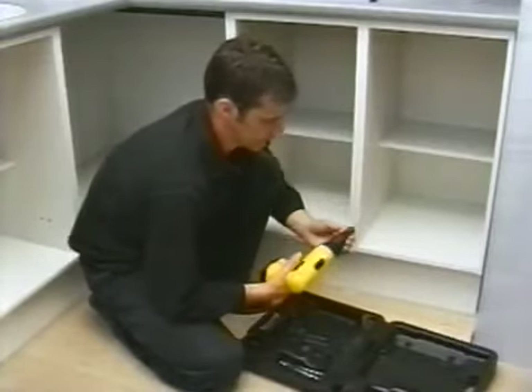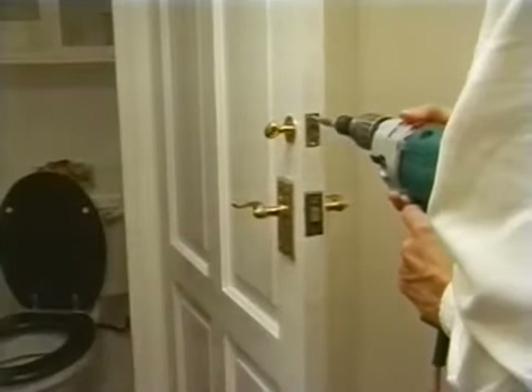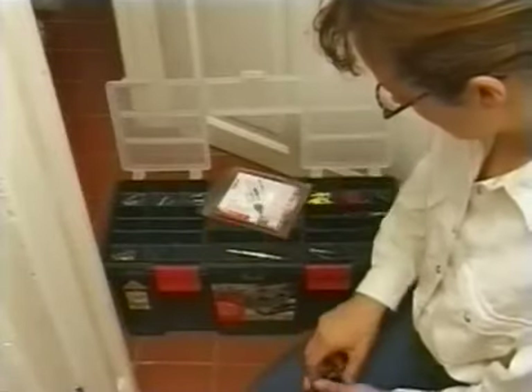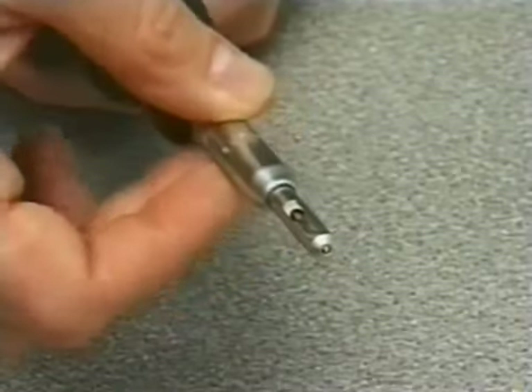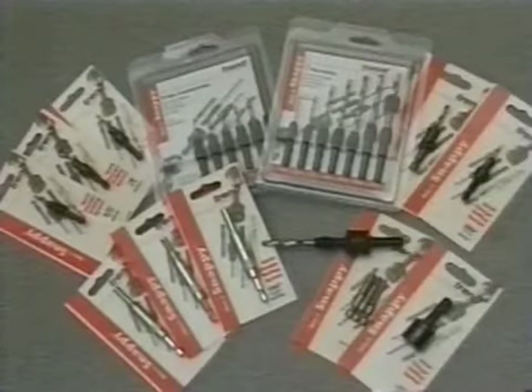The Snappy range is ideal for the building professional or for the home improvement enthusiast. Anyone with a power drill will find Snappy an ideal addition to their toolbox. Change it quick — make it Snappy. The quick-release drill system from Trend, available now from all good DIY stores and tool shops.